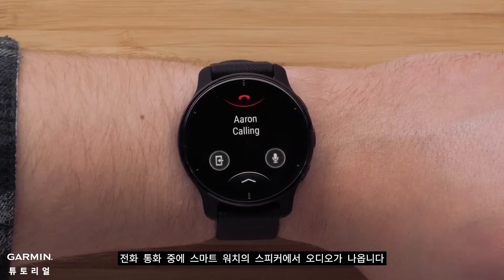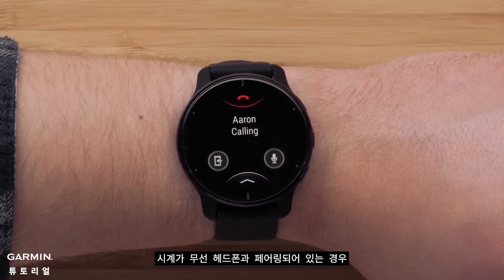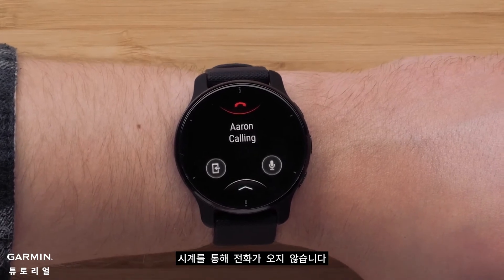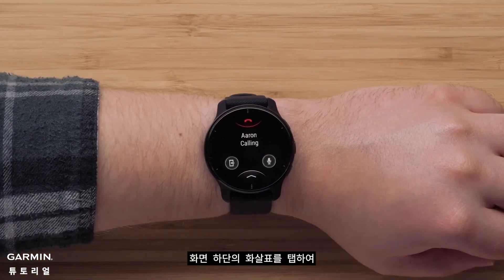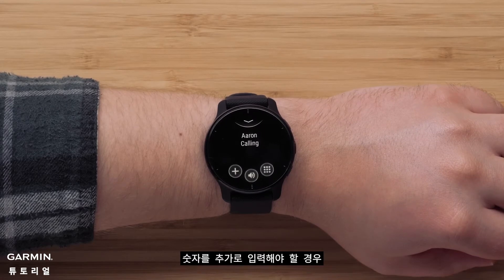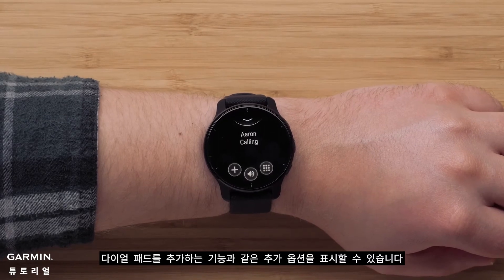During the phone call, audio will come from the speaker on the smartwatch. If your watch is paired with your wireless headphones, the call will not come through them unless the headphones are also paired with your smartphone and you accept the call from the headphones. From the call screen, you can tap the arrow at the bottom of the screen to bring up additional options like volume control, the ability to add another call, or the dial pad in case you need to press the pound key or enter any additional numbers.